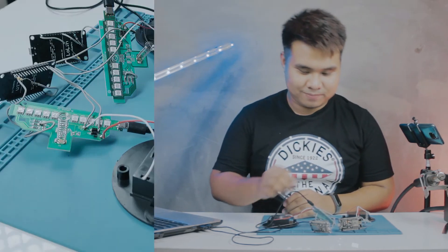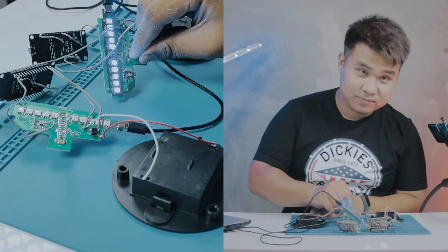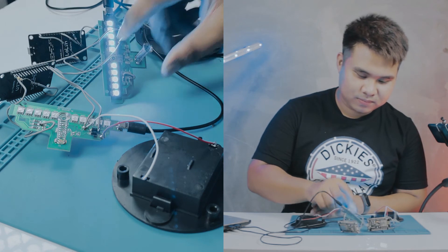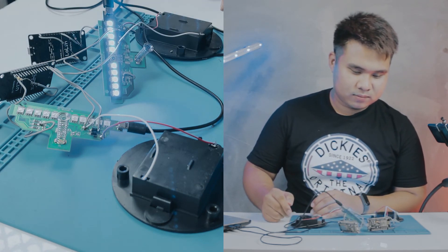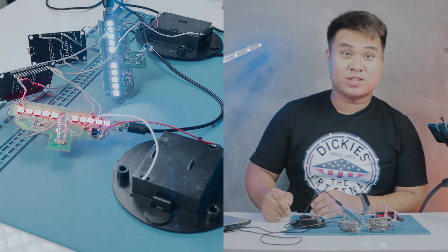I am now also done with the second case. I still need to check it to see if it is working properly. It is working! Cool! One more thing — I need to upgrade something in the code.